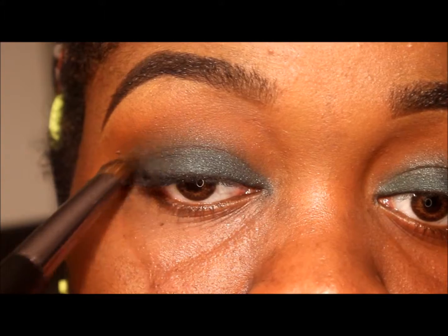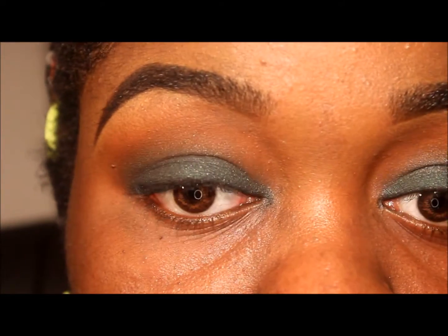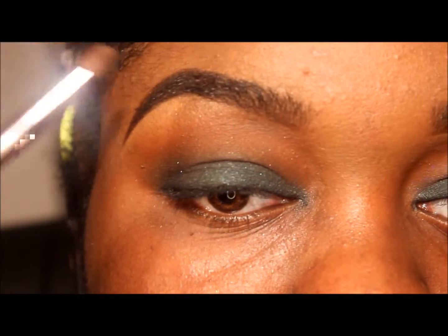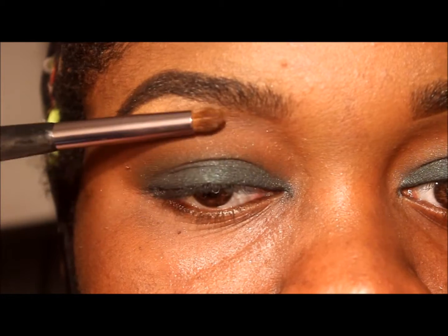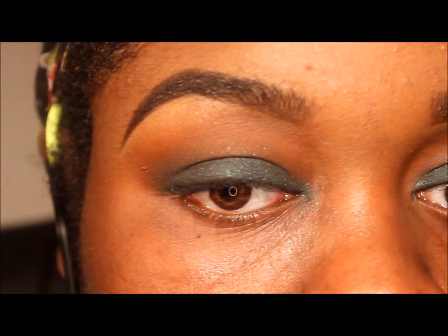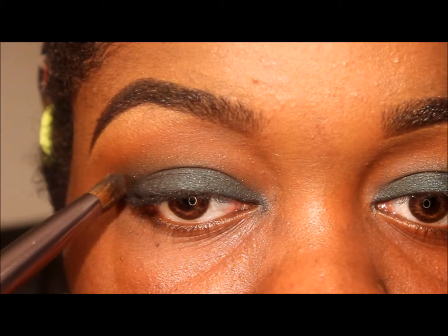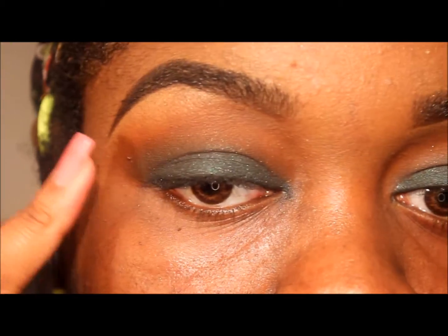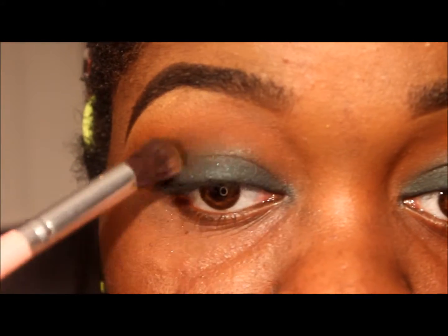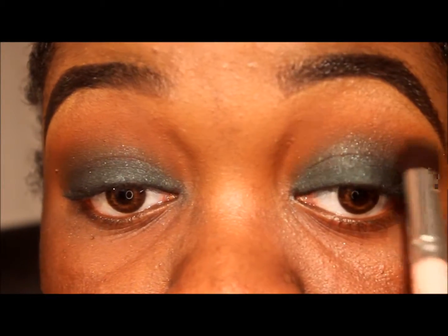I also went a little bit above my lid, because my eyes crease up so bad — I don't even know if you want to call it a crease, kind of hoods over. So I brought the green up so that at least you can see it above the crease. I just took a blending brush and blended it out so it's not harsh.